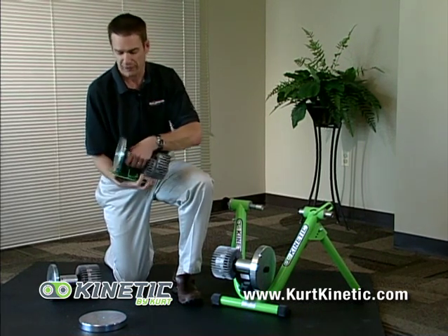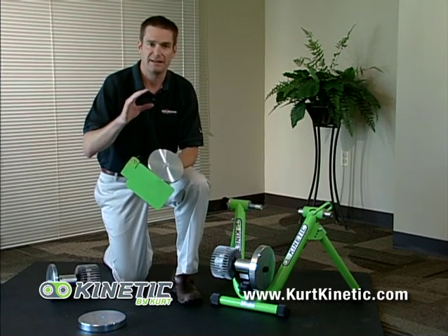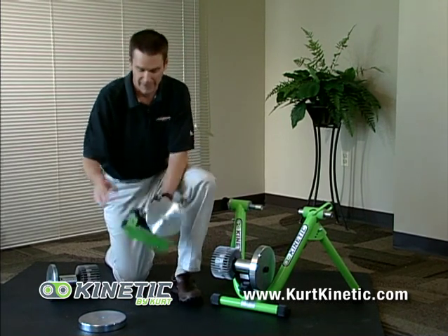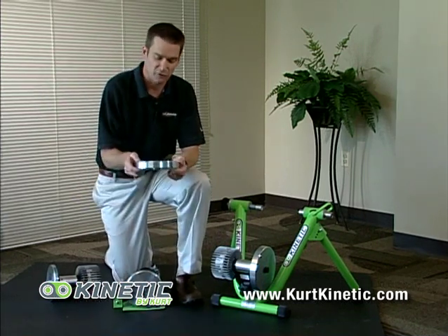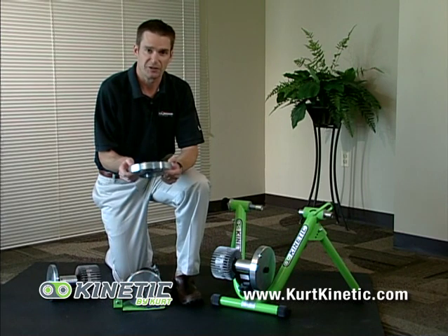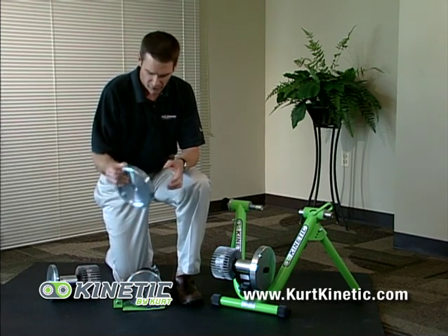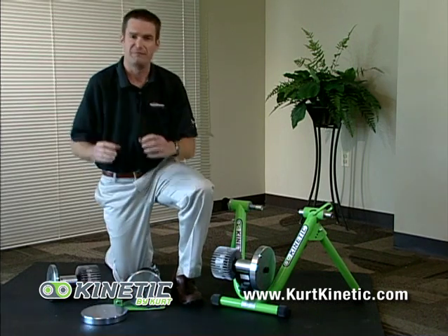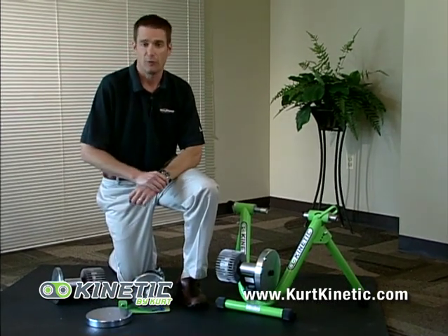There are also different flywheels available. The standard is a six and a quarter pound flywheel, but if you want an even more road-like ride, you can attach to the Pro model a 12 pound flywheel, which gives you an even more realistic coast down. Overall, Kinetic offers some of the very best features and highest quality for any trainer on the market.